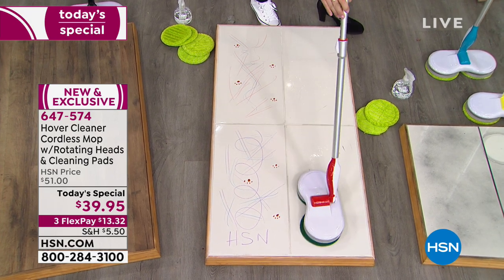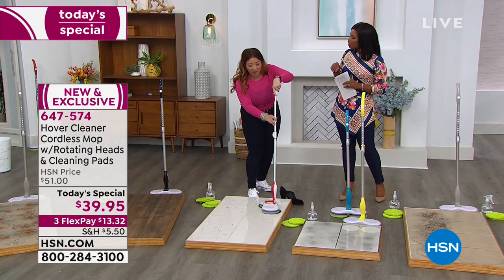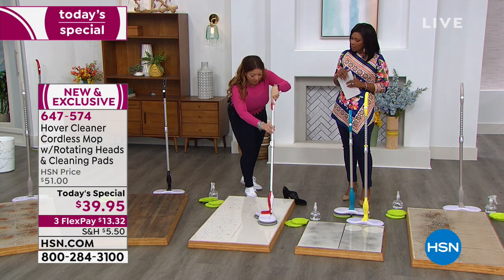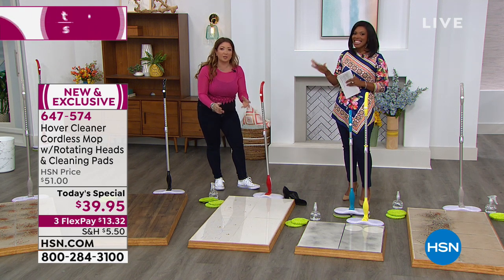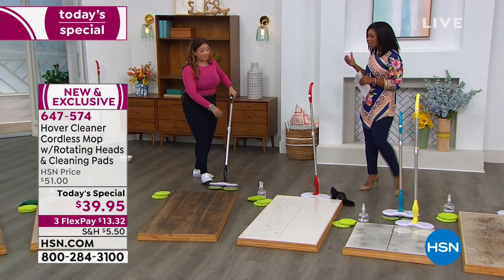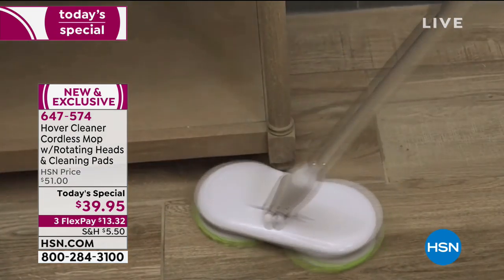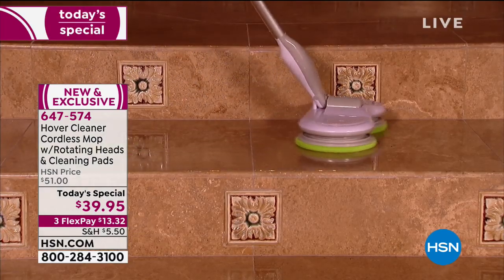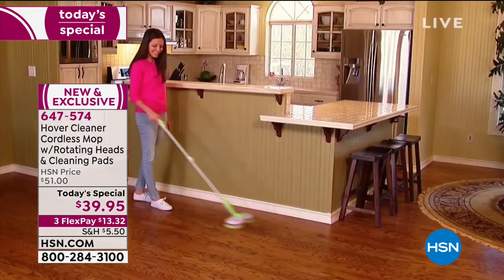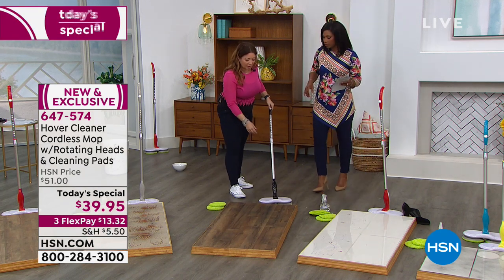It charges in three to four hours and those tough scuff marks — so difficult to remove by rubbing and scrubbing — are gone just by guiding and gliding. It's cordless and it doesn't lose power as it continues. It runs for 90 minutes, but because it cleans so fast, you likely won't need the full 90 minutes for your kitchen, walkways, hallways, or bathroom. You can even clean vertically — windows, mirrors, and around baseboards.